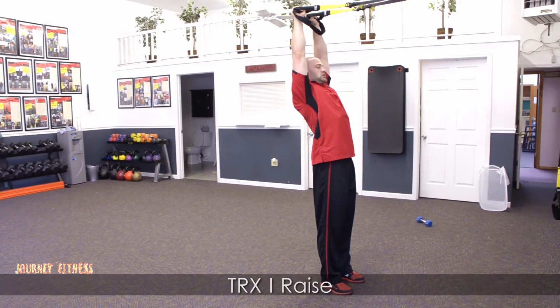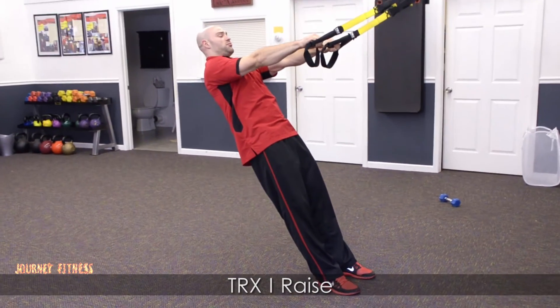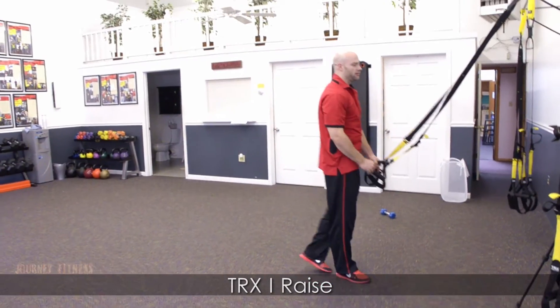My hands, my elbows, shoulders, knees, hips — everything in alignment, and then back out. It's your TRX Eye Raise.